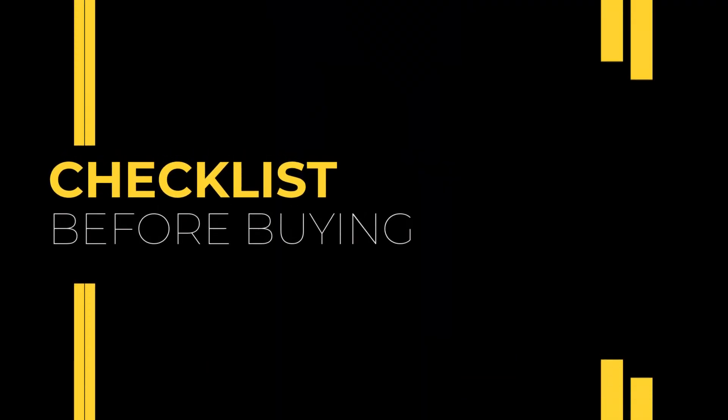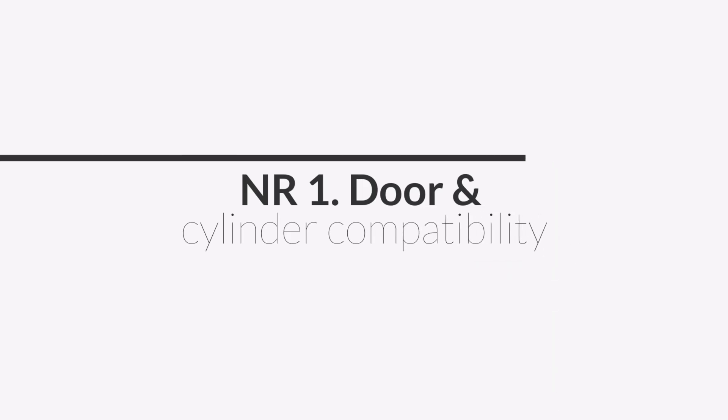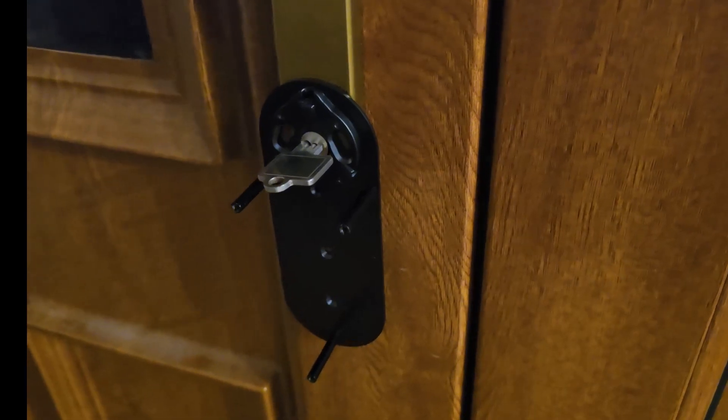Before we jump into the pairing process, let's go through a quick checklist of what you actually need before buying the Akara U200. Number one: door and cylinder compatibility. This is important. First, make sure your door and cylinder are compatible. The U200 is a retrofit lock — it sits on the inside and turns your existing Euro cylinder.